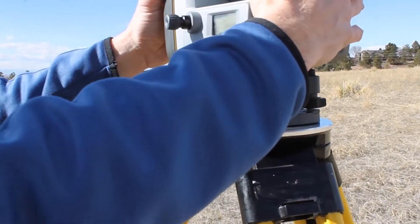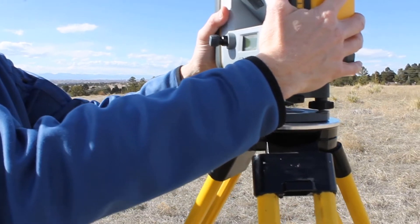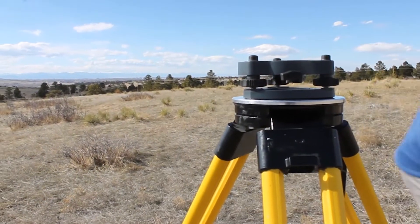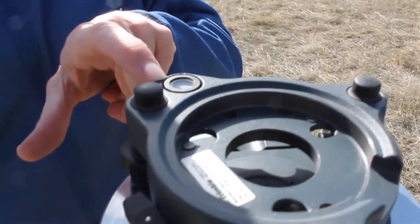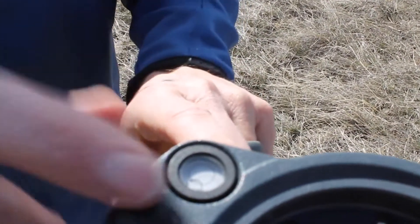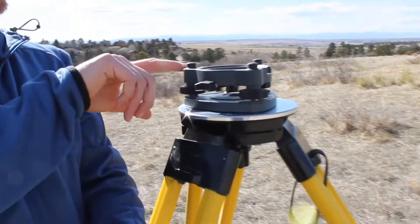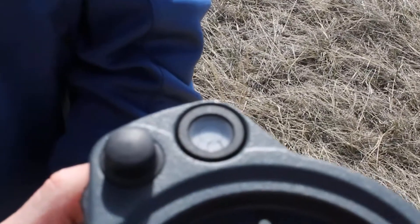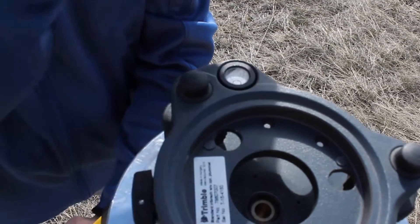Normally I would leave the instrument on to level this, but just to make it a little easier for this video demonstration, I'm going to take the instrument off and rough level the tri-brac. We've got this level bubble and it's on the wall. I want to get that off the wall, so I'm going to grab a lever that's either equal or opposite to that bubble. I'm going to undo this lever and use it to adjust up and down — this level bubble is going to start running along the outside of that wall. What I want to do is stop that bubble opposite this leg over here.